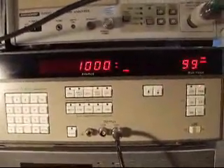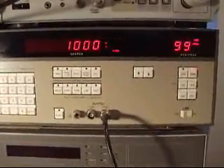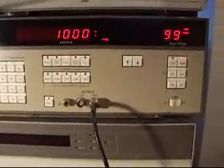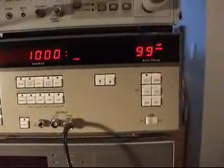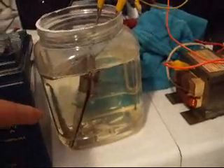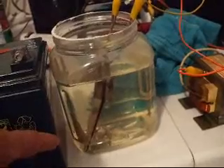For this exercise, we're going to be using a sweep generator. We're going to walk up from 600 Hz — we can go up to 50 kHz. It's going to step through it, and we're going to watch and see whether this cell, which is full of electrolyte, is going to bubble at any particular frequency.